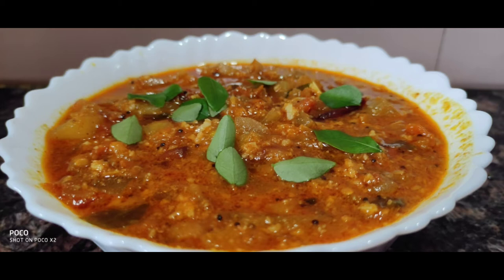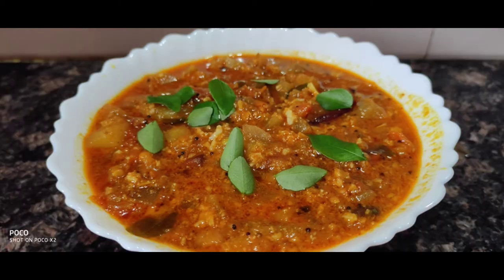Hi Friends! Welcome to our channel Guru's Yoga & Food. Today I am going to show you the recipe for toast and tomato. It is a very simple and easy recipe.